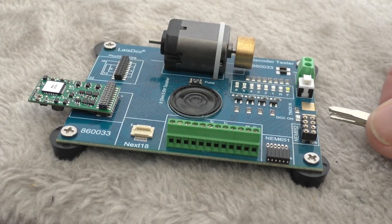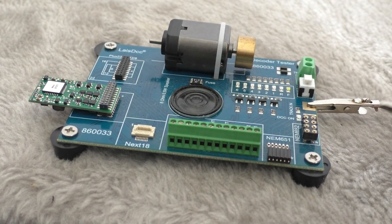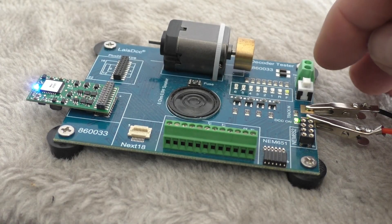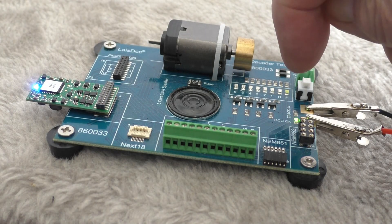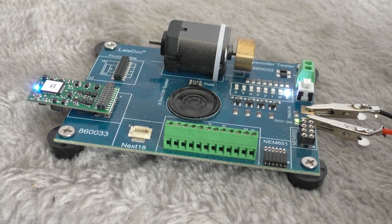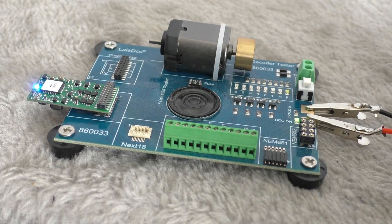If I connect up this — I've got two options for track in by the way — you'll see first of all the light came on on the decoder and you can hear the decoder. You may also be able to see that little function light. I turn on the headlight and that light comes on. There are other functions as well that we can test, and obviously sound — you can hear the sound.